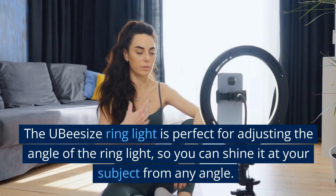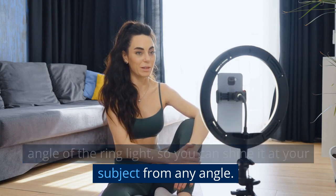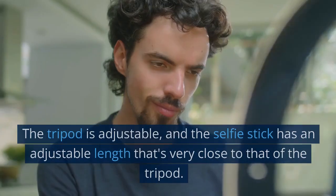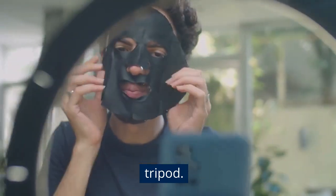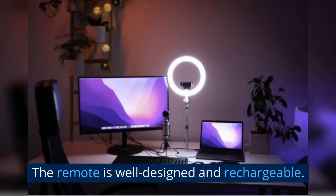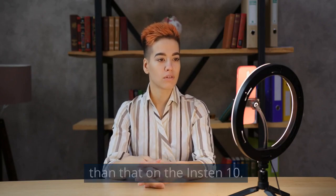The UB-sized ring light is perfect for adjusting the angle of the ring light, so you can shine it at your subject from any angle. The tripod is adjustable, and the selfie stick has an adjustable length that's very close to that of the tripod. The remote is well-designed and rechargeable, with a longer battery life than that on the Instant 10.